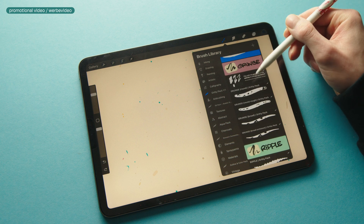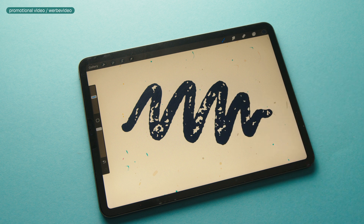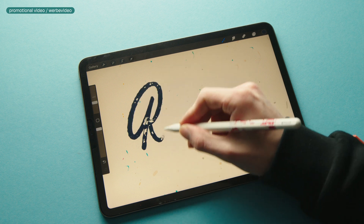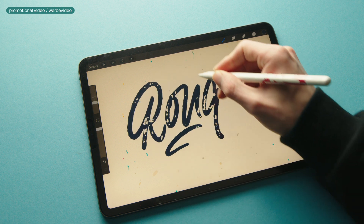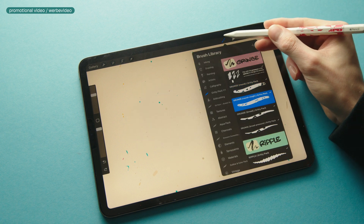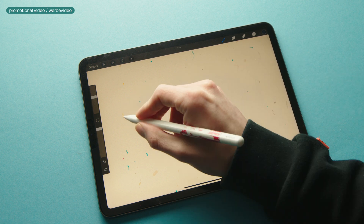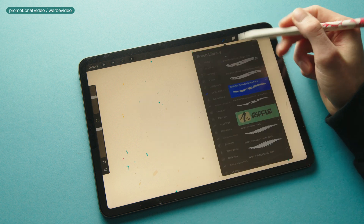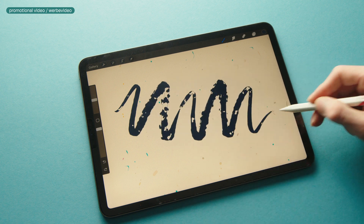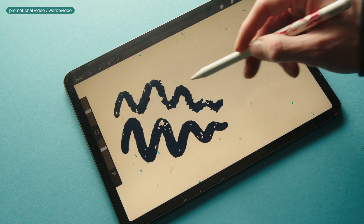Let's move on to the second category: the Grunge brushes. Here we have the Grunge Rounds, and with these brushes you can get different textures with different levels of pressure. All in all this category features four grungy brushes with this light distressed texture to them. Just as in the first category, we have round tips and raw tips. If you lower the opacity on the Grunge brushes you can see the texture gets rougher and the strokes get thinner.